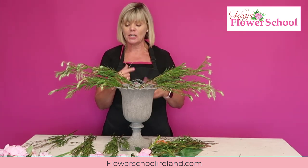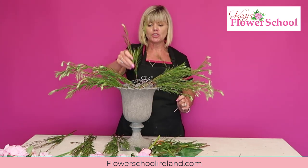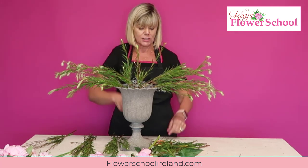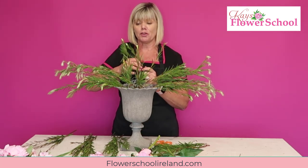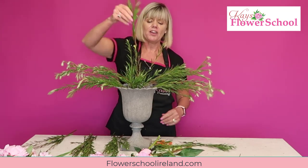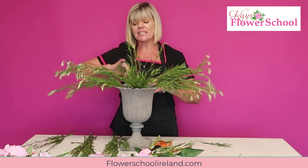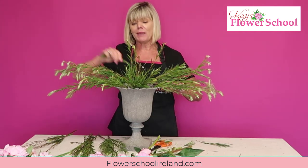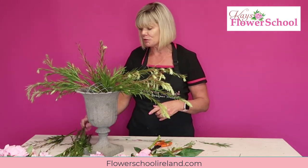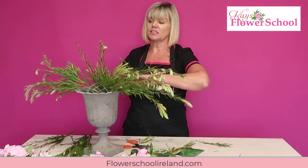Now I'll turn it around and look from the front. I'm going to add a few short pieces of foliage going right down through the grid - through the chicken wire and where the stems criss-cross. Some of the smaller ones face out to the front. I'm placing them down with some just a little bit longer to trail down over the edge of the container. You can do this two-sided if you want, but this shape is very much on trend at the moment.